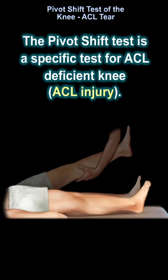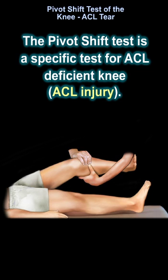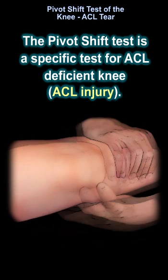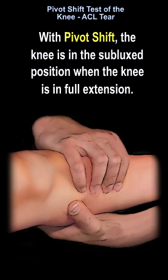The pivot shift test is a specific test for ACL-deficient knee. With pivot shift, the knee is in the subluxed position when the knee is in full extension.